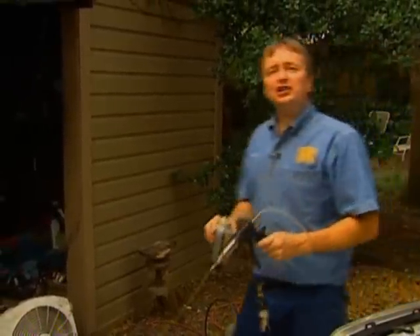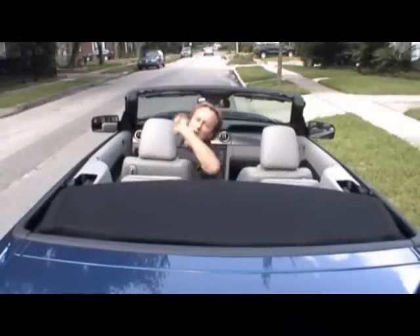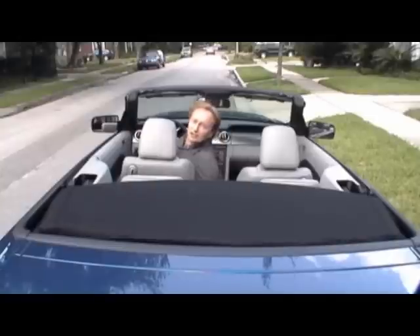So if you're worried about mushy brakes getting you in trouble, now you can be a real road warrior knowing your brakes won't fail you on the road. This is Scotty Kilmer helping you crank it up. And remember, if you have any car questions, just visit ScottyKilmer.com.